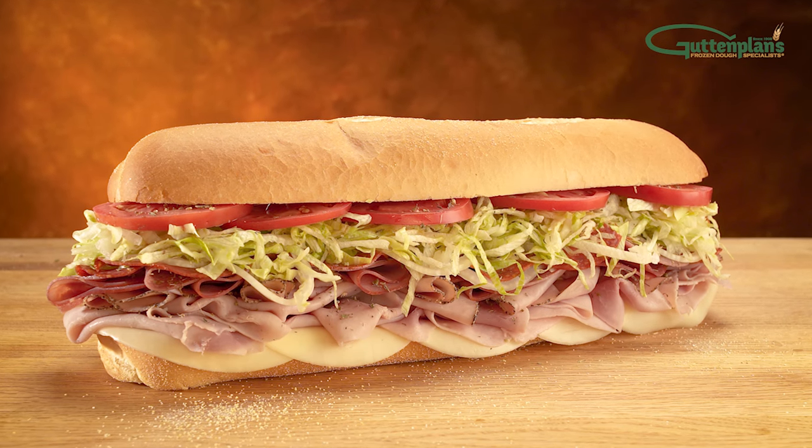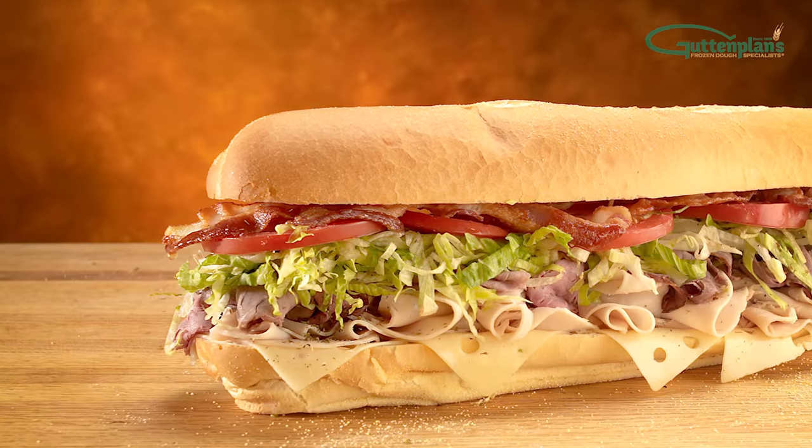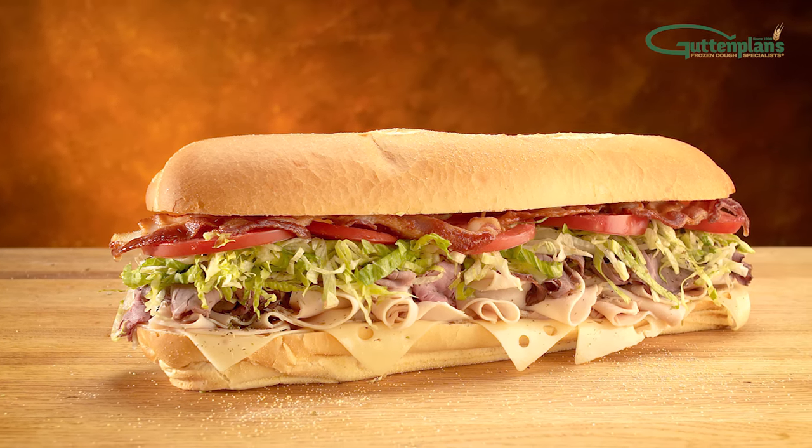No sandwich is complete without one of Gut'n'Plan's robust and flavorful long rolls. With various sizes and weights available, Gut'n'Plan's is sure to have the perfect product for you.